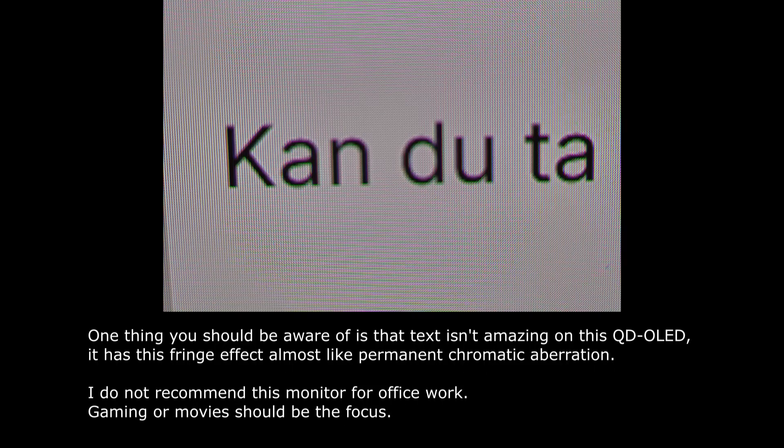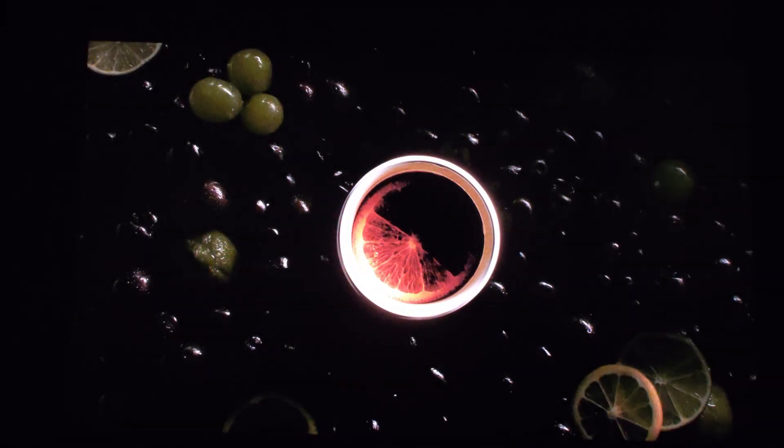Regarding the text, I would never recommend anyone to buy this for office work only. Get this monitor if you're using it for gaming or movies. Content creation — I'm doubtful you'd benefit from this. There are visible issues with the text with this QD-OLED panel. Some people suggest you could calibrate with software, but I would not get this for any type of productivity work.